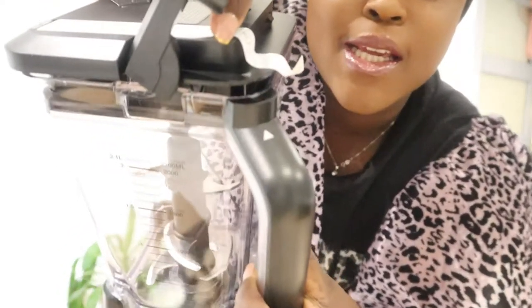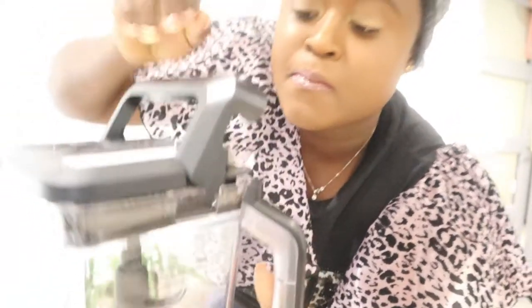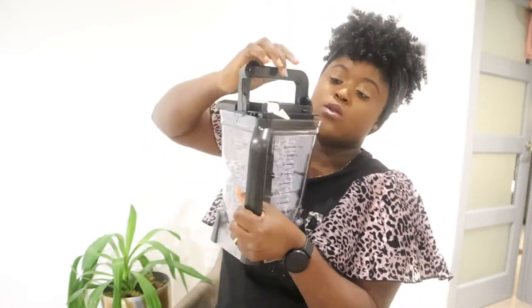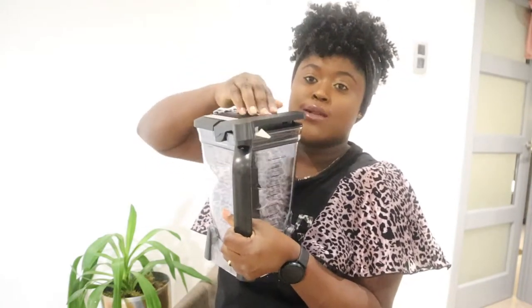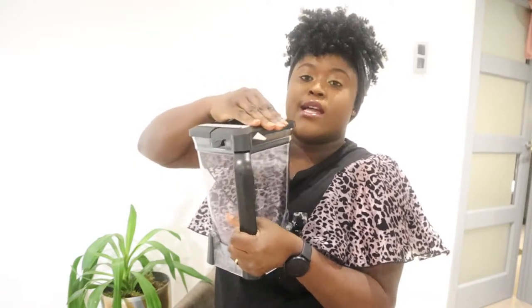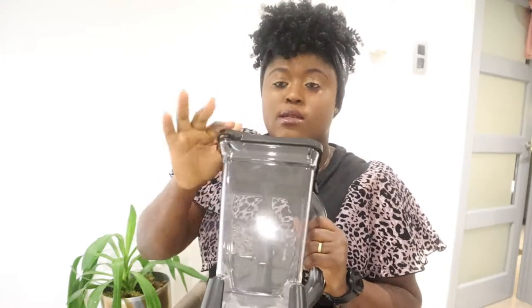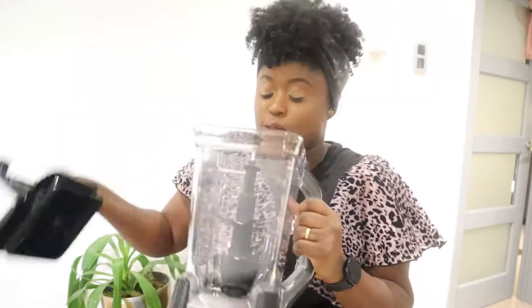I like it because it's so protective — it has these two dots here, let me zoom in. They help you know when to close the machine properly. You close it like this and press it to release. Nothing is going to spill, and if you want to add something while blending, you have this small compartment on top — you can add anything from there. It closes so tightly and it's so secure.